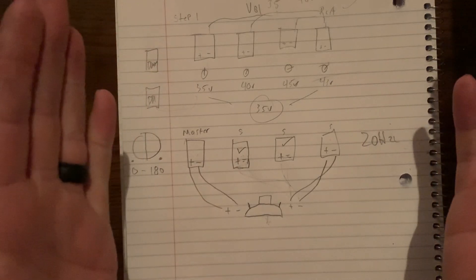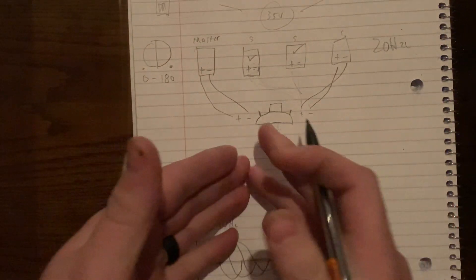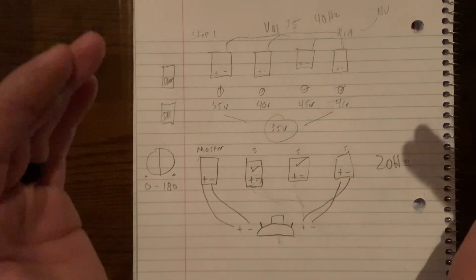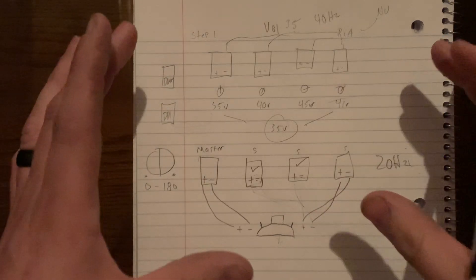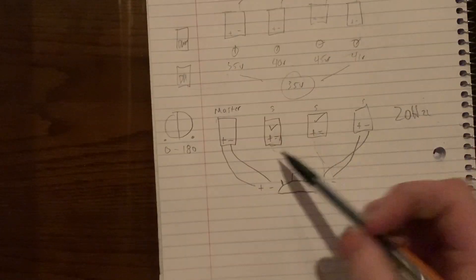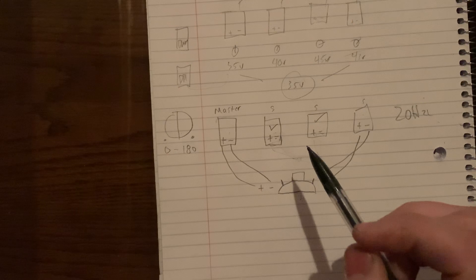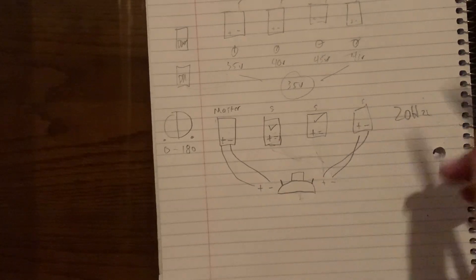The next step would be using a CC1 to adjust your crossovers on each amplifier so they are all in sync and no subs are being cut off at different frequencies. This method — without an oscilloscope — is the best way to set up your amps for gain matching and phase matching. I've tested this and gained noticeably more output after phase matching versus not phase matching.